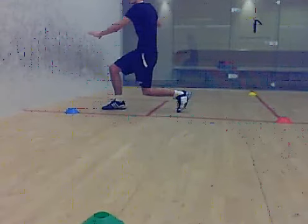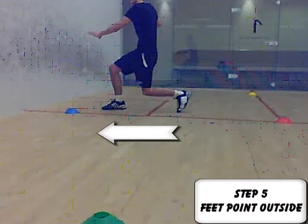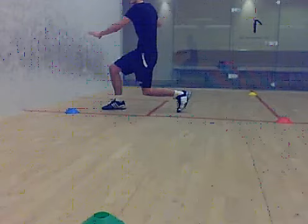Step five: feet pointed to the outside of the court — over to the right if you're a right hander, over to the left if you're a left hander. And that's partly as a result of your upper body turning.